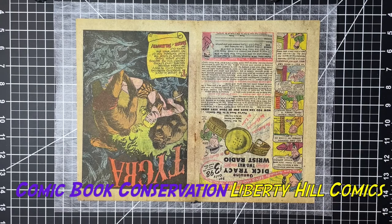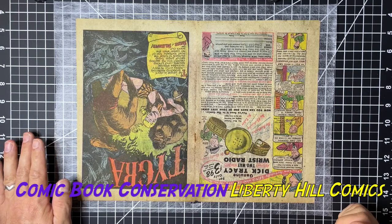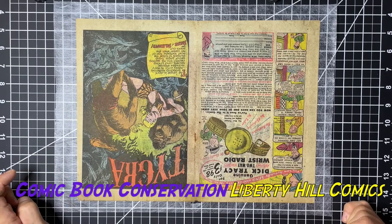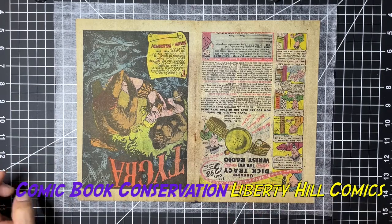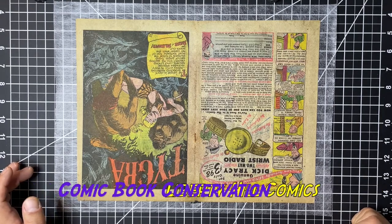So that repair is done. We're going to do this same process on at least the first two or three wraps in this book. I'm going to put another piece of holitex over this and dry it between paper towels. When we're done, we'll trim off the excess tengujo paper and then we'll be ready to start reassembling this book for Noah. So until next time, enjoy the hunt and take care of one another.